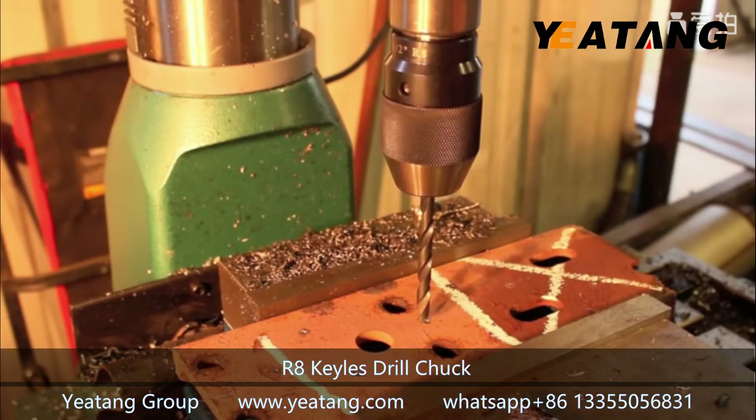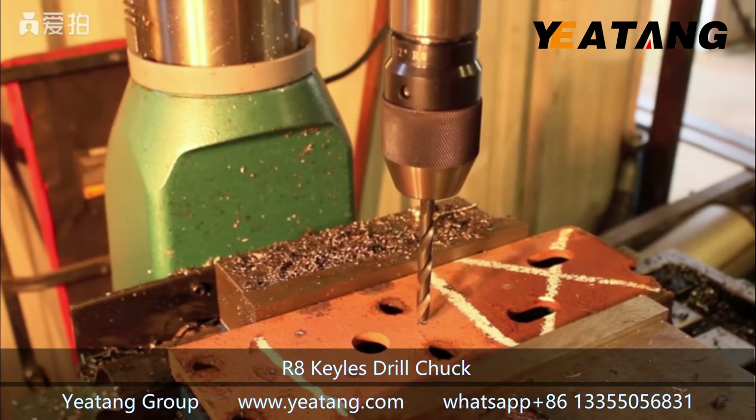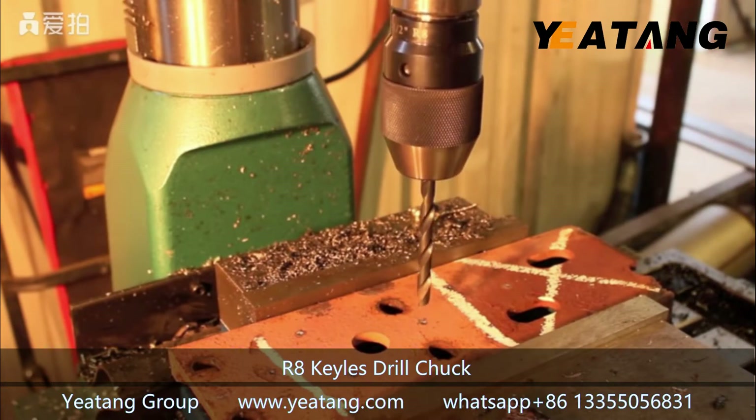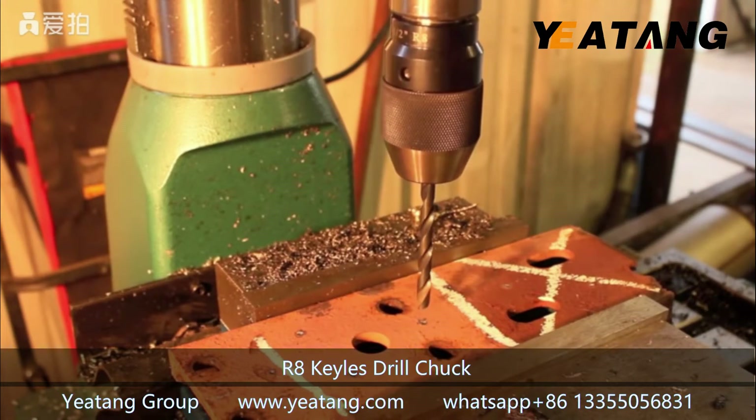Now I've center punched a bunch of random holes in this piece of material. Who knows how many of them we will actually drill — and it looks like I'm in frame, so let's see what happens.